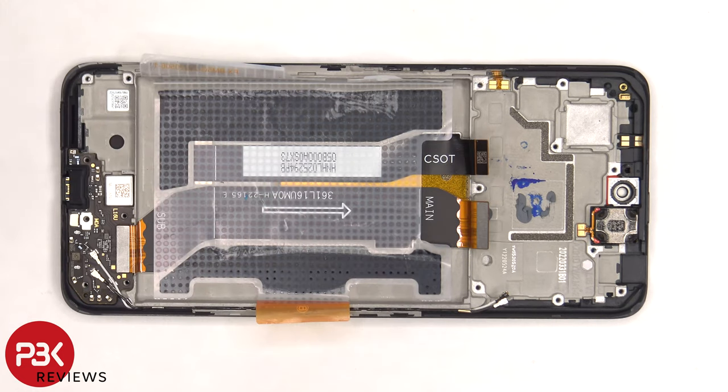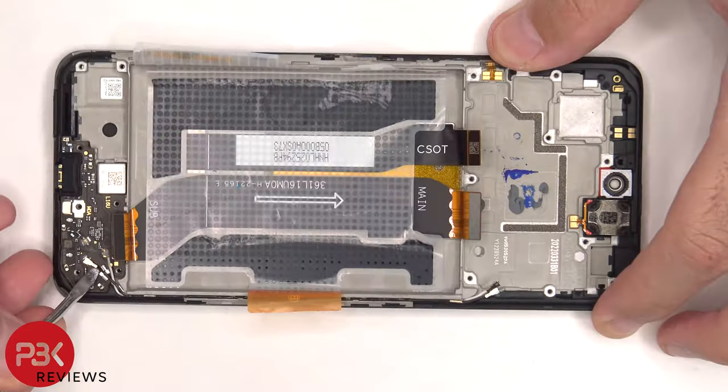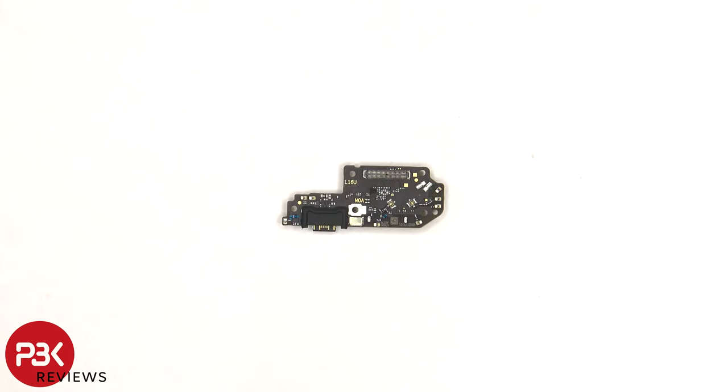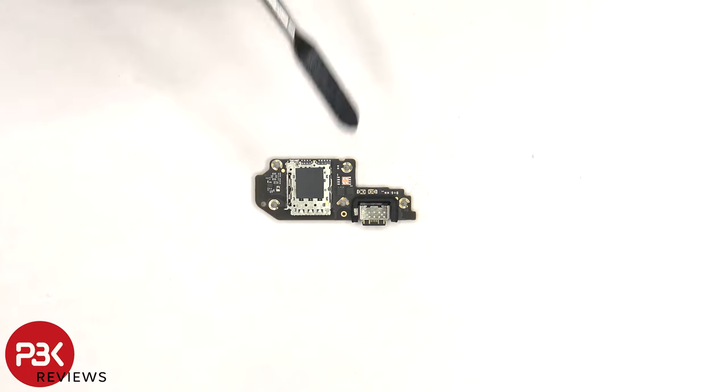To remove the sub board, we need to disconnect this flex cable and the two other ends of the coaxial cable. Now the sub board can be lifted up and removed. There's a rubber gasket around the charger port, and the primary microphone is located underneath the shield. The SIM reader is located on the back.